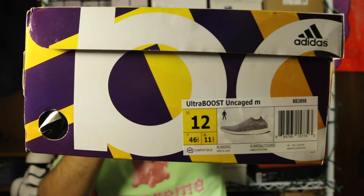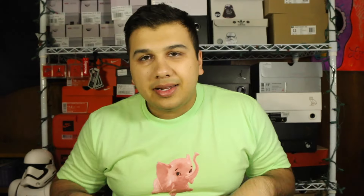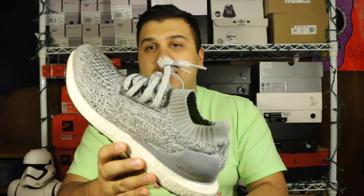It's an Adidas Ultra Boost Uncaged in men's size 12, just a gray pair. By no means is this heat or anything like that, but for a good clean workout shoe or something to go running in, it's definitely a really great steal for just a hundred bucks.